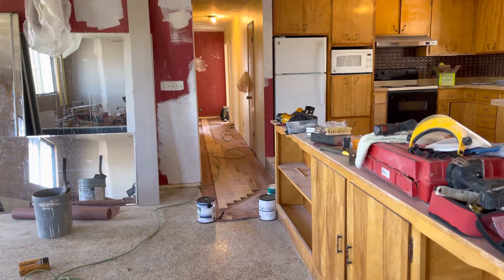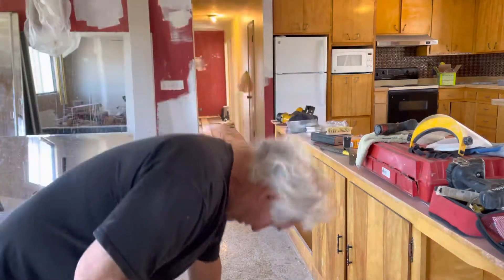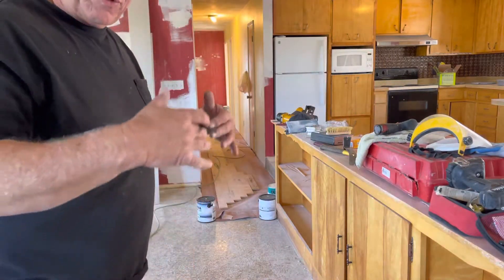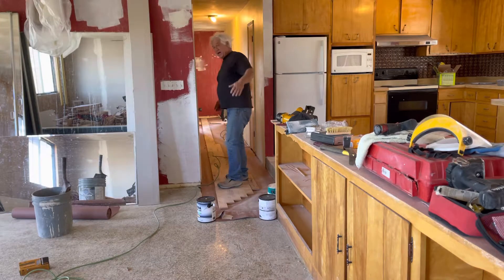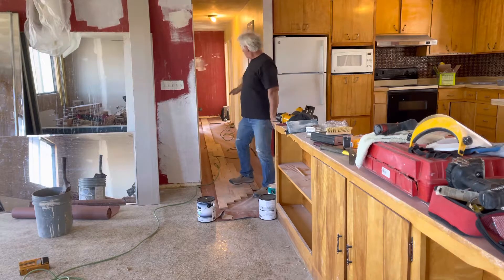I'll show you how to start out any kind of strip flooring. I'm doing nail-down hardwood, nail-down flooring, starting in my hallway for a reason.